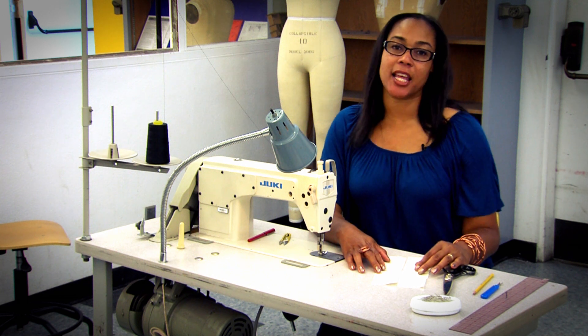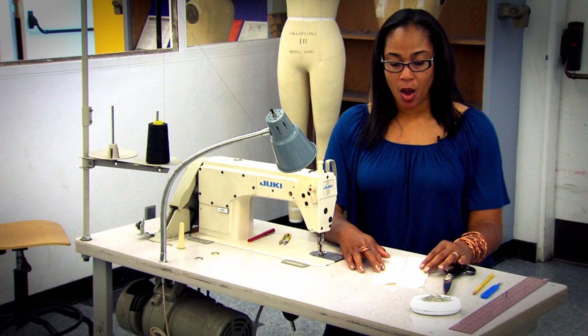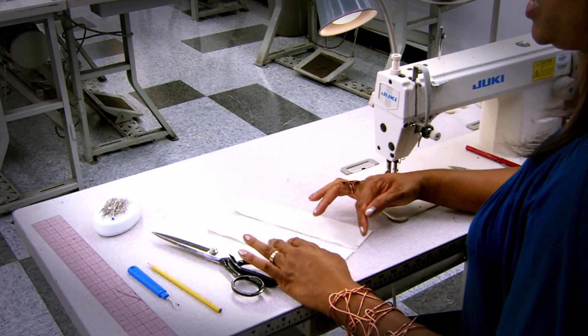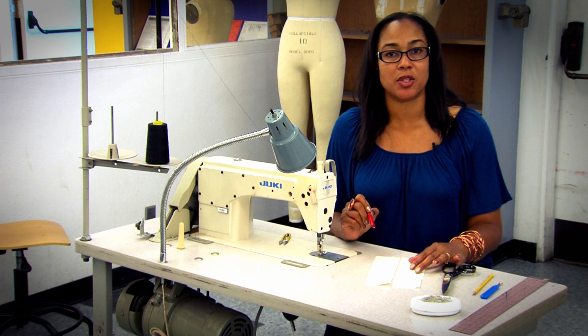This is Tiffany again at L.A. Trade Tech College and I'm going to be doing a demonstration of a flat felt seam. What I've done is I have pre-cut two pieces of muslin and the notches are indicated in red. You would not notch your fabric in red ink — I'm only doing that so that you can see the demonstration.